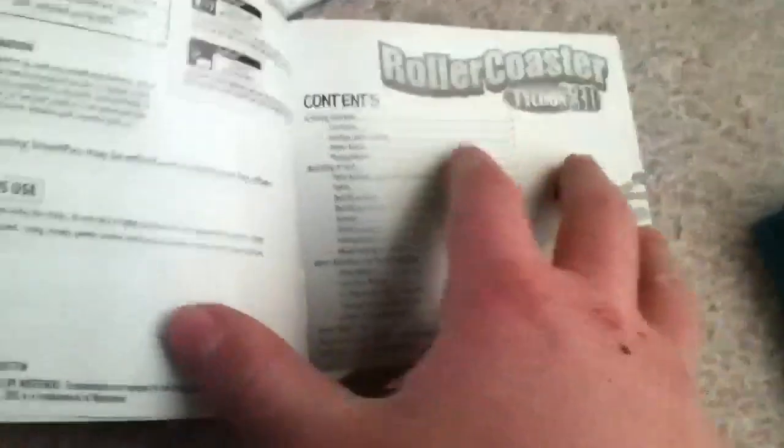The manual is printed in black and white. And here is the game cartridge. Hold that steady for you to see.